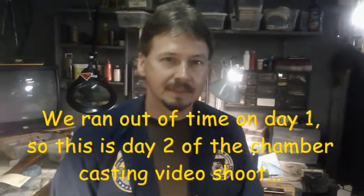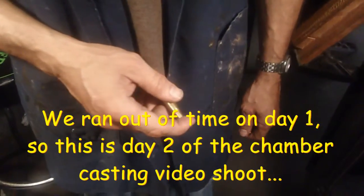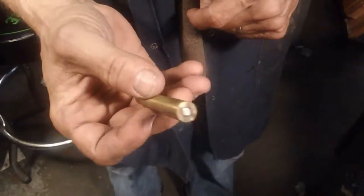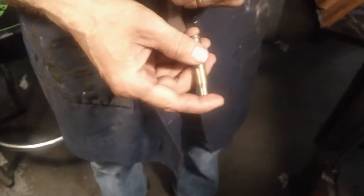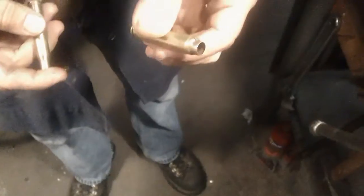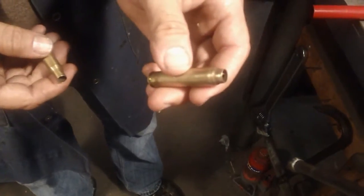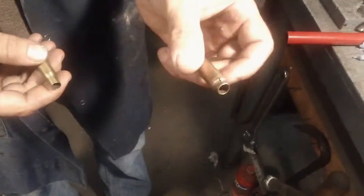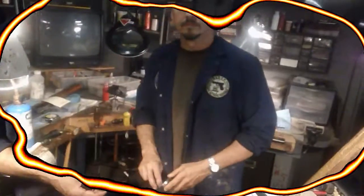So Scotty, can you show me the difference between these two shells? Yeah — this is a 7.7 Jap, the shell the rifle is chambered for. This is what the shell actually looks like, and this is what it looked like after somebody put a loaded round in and shot it. That kind of gives you an idea — that's not good. I personally think this thing needs to be re-barreled, but we're gonna cast the chamber and try to figure it out.